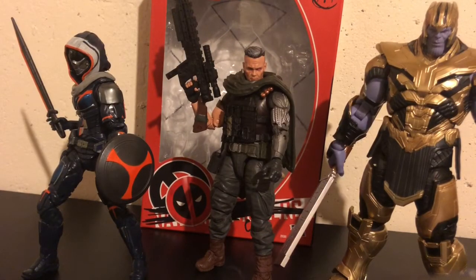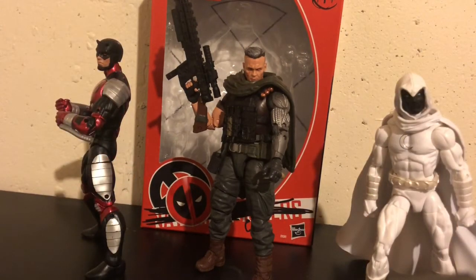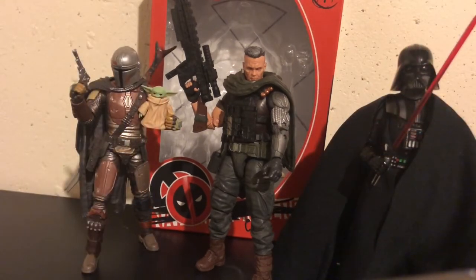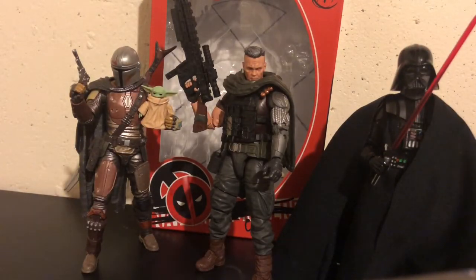Here is Cable next to Taskmaster and Thanos. Here is Cable next to Daredevil and Moon Knight. Here is Cable next to the McFarlane Toys Joker and Asriel. And here is Cable next to Vader, Mando, and the Child.